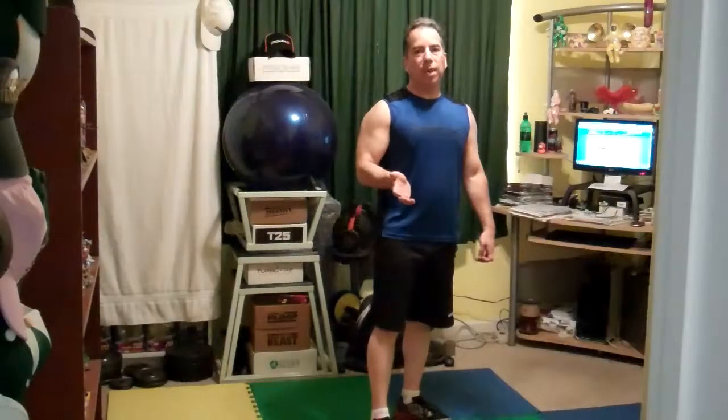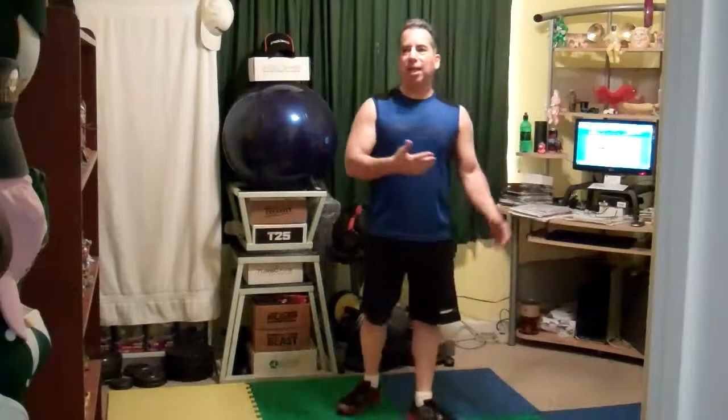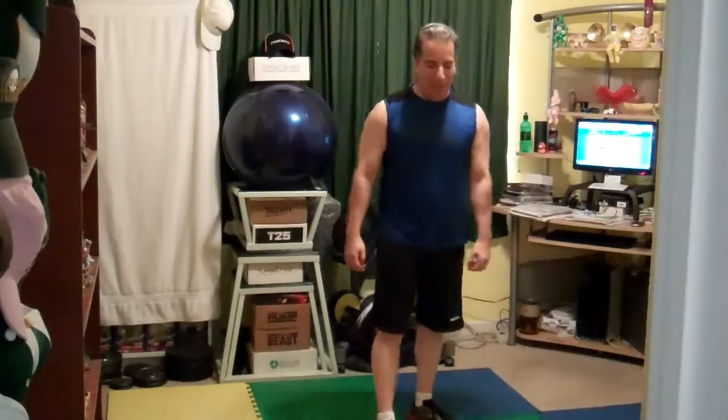I actually did an extra week of Phase 1. So starting Monday, I'm going to do Phase 2 of the classic schedule. I put an extra week in because I goofed off so much in the first week before.